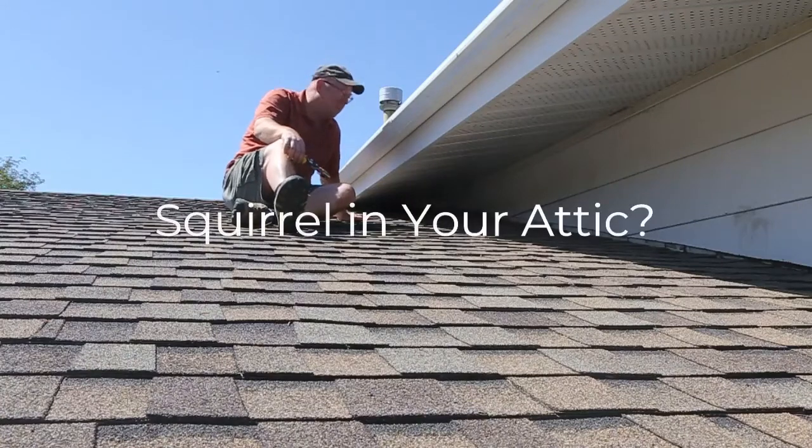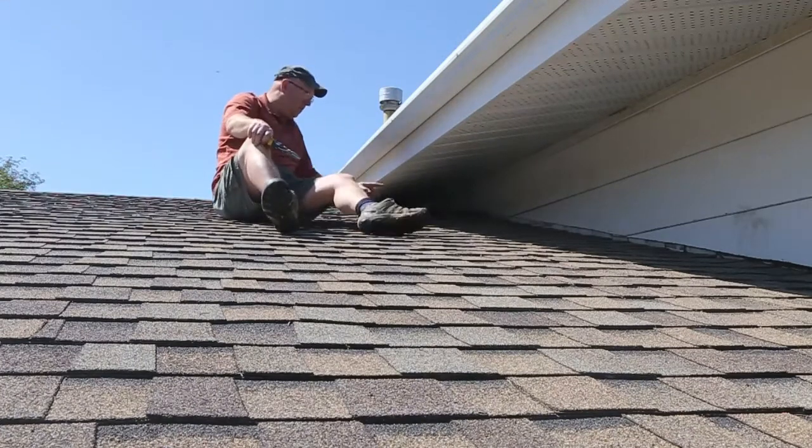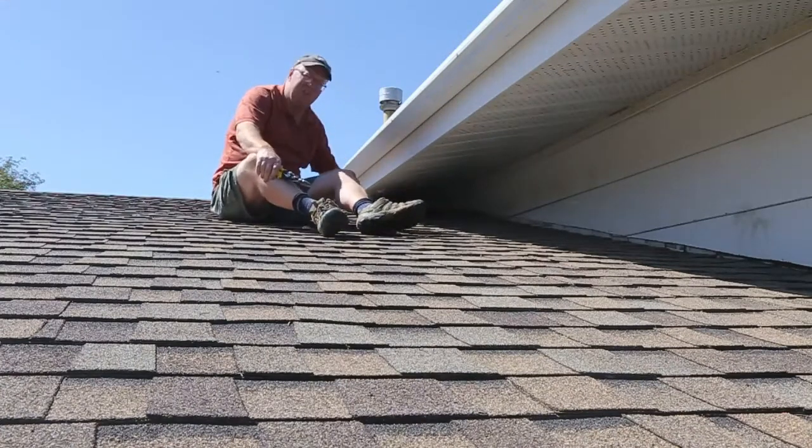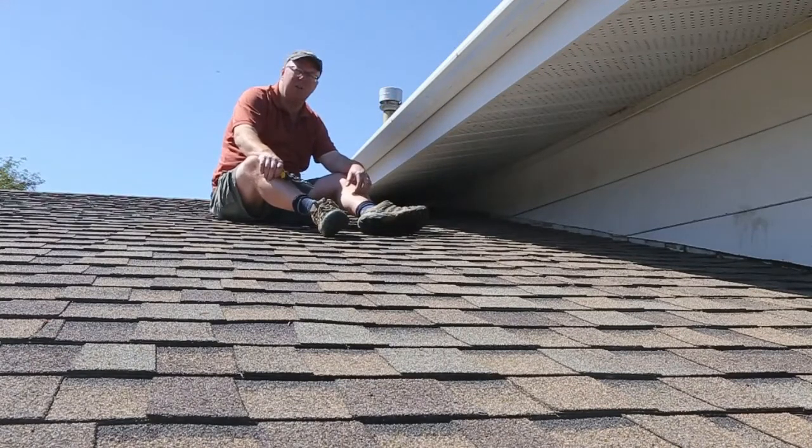Today I've got a little different task. We've got a house here that has squirrels in the attic. You can see that the soffit there is coming loose and the squirrels are going into the attic. When it comes to critters, the squirrel is the worst thing to have in your attic — they'll eat your electrical and do some real bad damage.